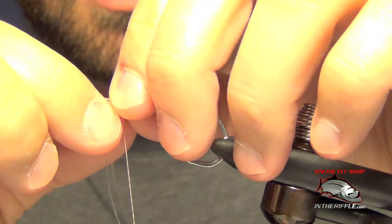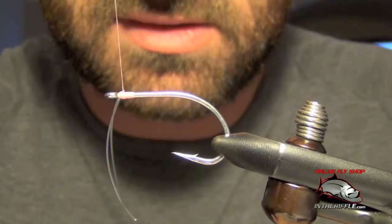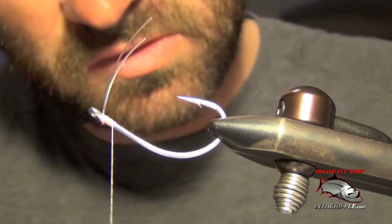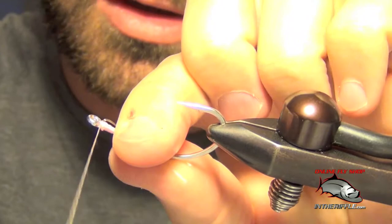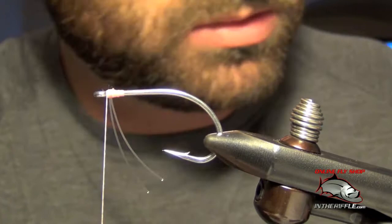I'm going to take this mono and go right over the top to the other side. I'm going to capture it and lay some wraps underneath it, then trim it to a rough, long length. Now I'm going to pull the weed guard back just a little bit and put some wraps right in front of it. That will help keep the weed guard propped up.